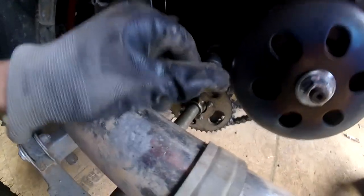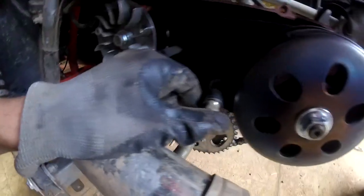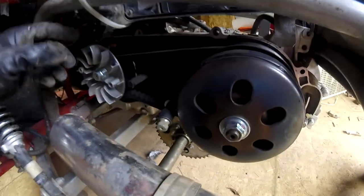Here's the Kickstarter assembly. That always goes sideways when you take it apart — it's a really fun thing to have to get back in the right place.